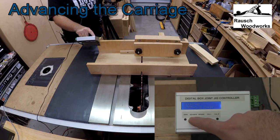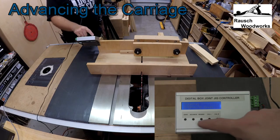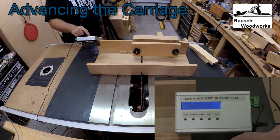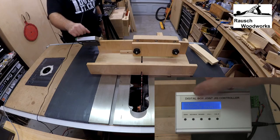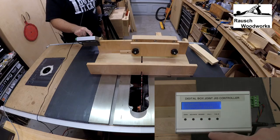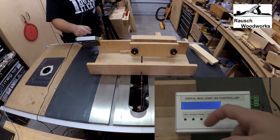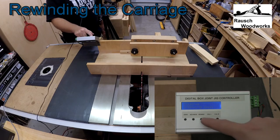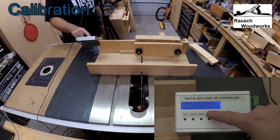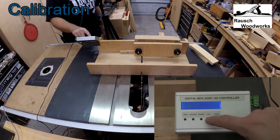If I hit the advance button you'll see that the carriage will advance to the right — it's advanced a 1/4 inch. At the same time our count will keep track of how many times we've moved, and it will just keep advancing for as many times as we press. If I want to return the carriage back, I hit rewind and it will return the carriage all the way back to the starting point. The cal buttons will allow you to calibrate the carriage in 1/4 inch increments.